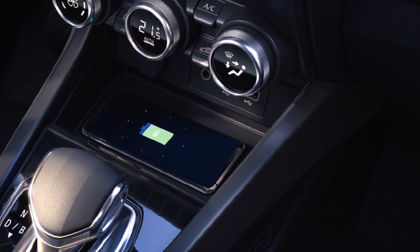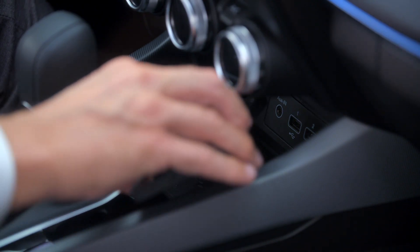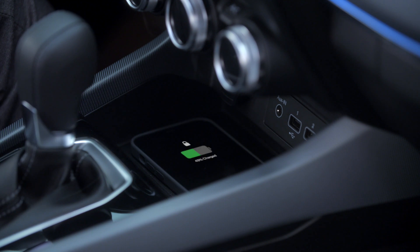You don't need a lead to charge your smartphone in your vehicle. You can just place it like this on the induction charging area. Note your phone needs to be Qi system compatible to take advantage of this technology.